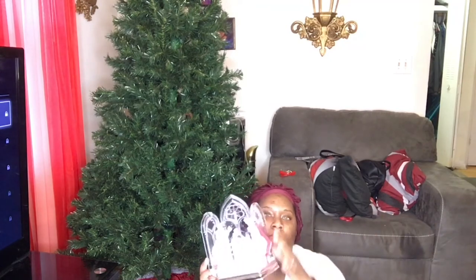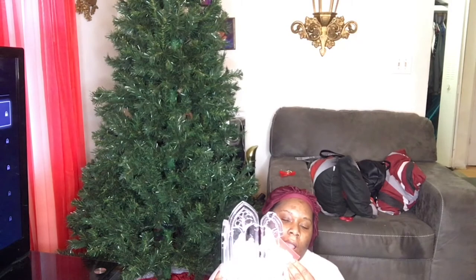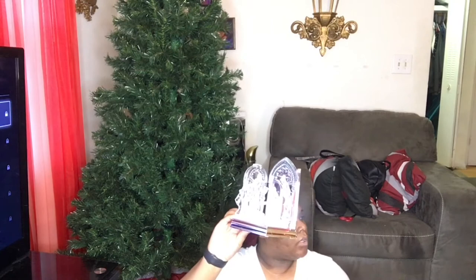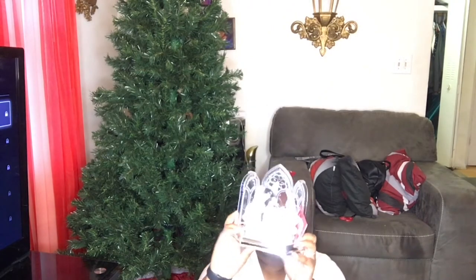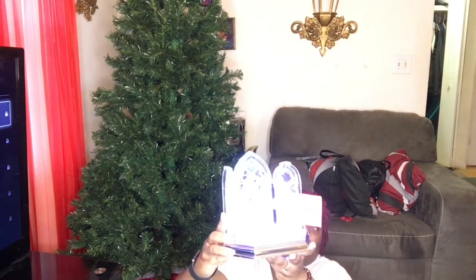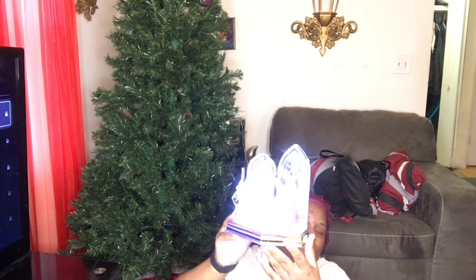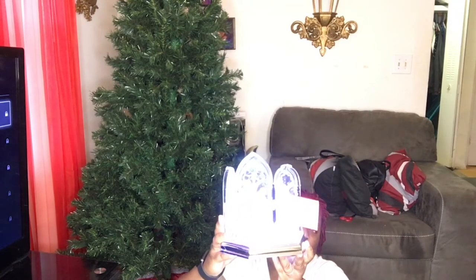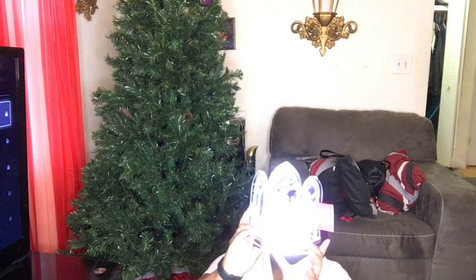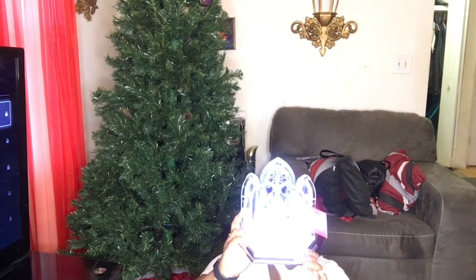Then I also bought this one — the light-up nativity — to put in the center of the living room table. This is what it sounds like while they light up, and it sings as well. This is what the back looks like. They also have angels, as well as the nativity, and a snowman.